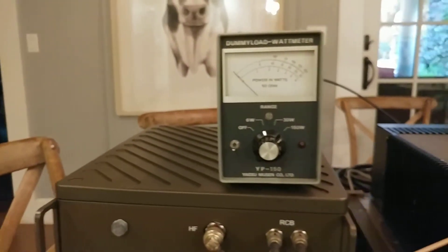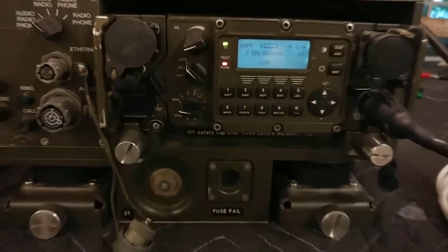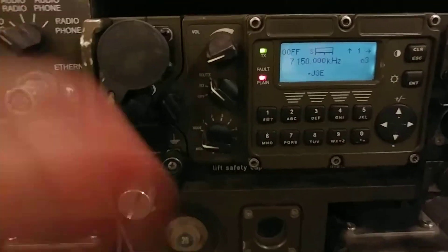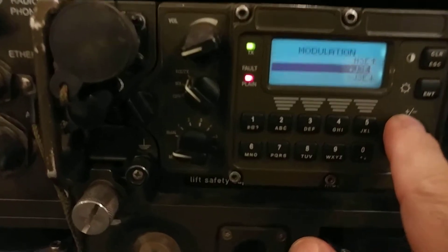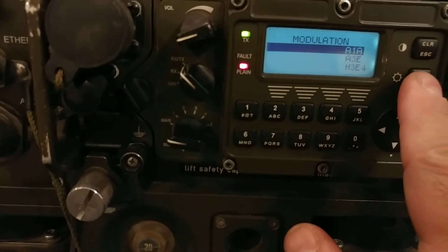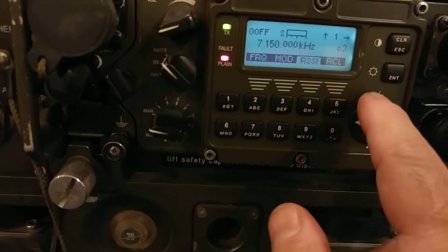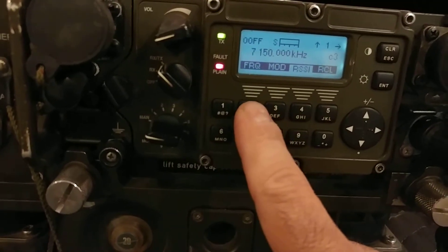Now let's do something different — change the frequency and watch the ATU retune. We'll also change the modulation. Let's switch to CW — A1A.